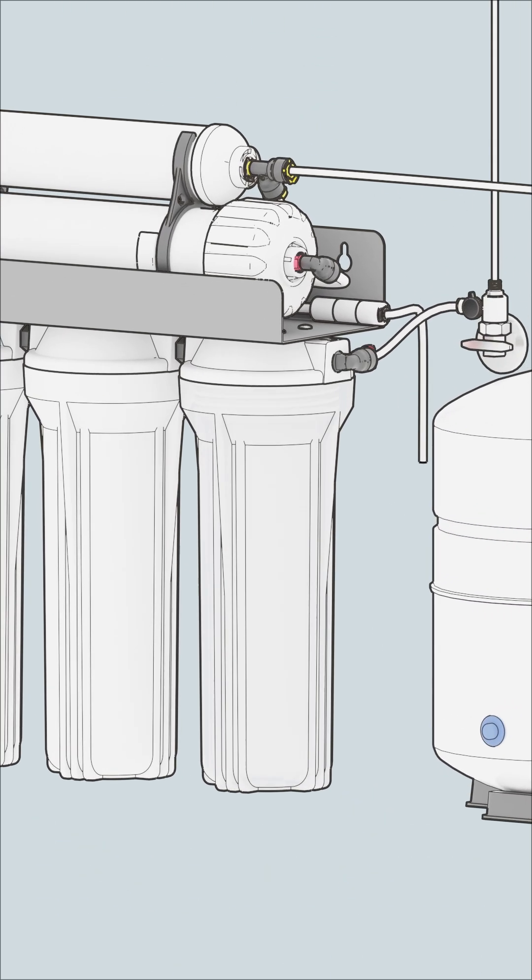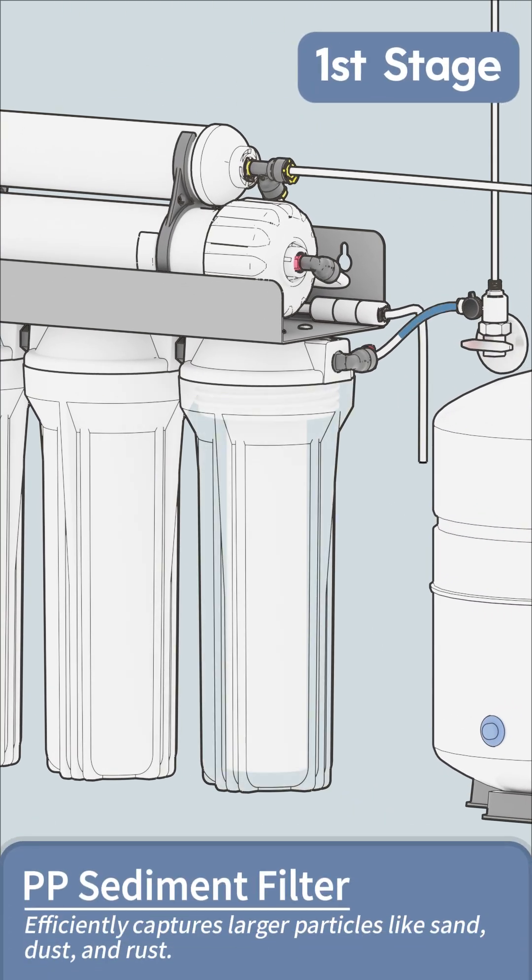First, tap water enters the system and immediately flows into the first stage: a polypropylene sediment filter. This filter, typically rated at 5 microns, efficiently captures larger particles like sand, dust, and rust.